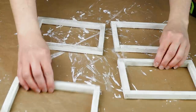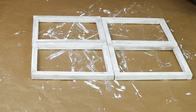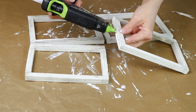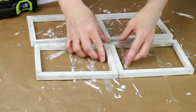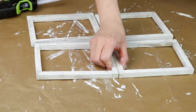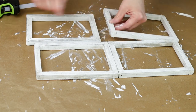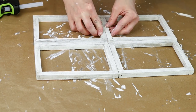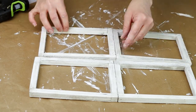Now it's time to attach all of my frames using hot glue. I placed hot glue on one side of one frame to attach it to another, making one section, then did the same thing for the bottom two frames. I hot glued them together on the sides to make a second section and then hot glued the two sections together to make one piece.